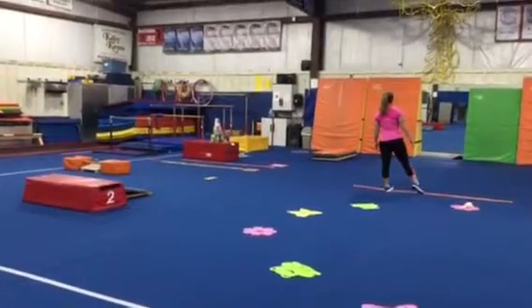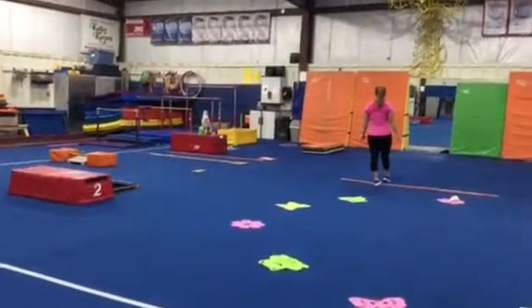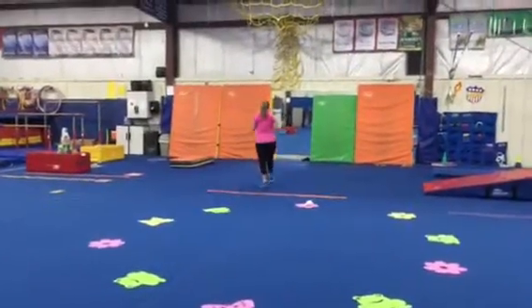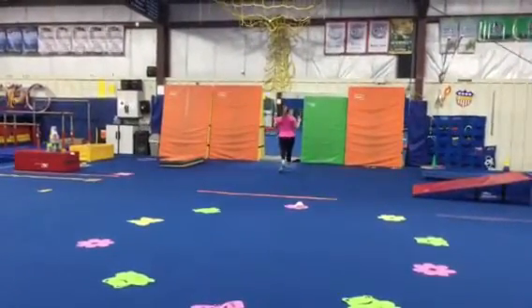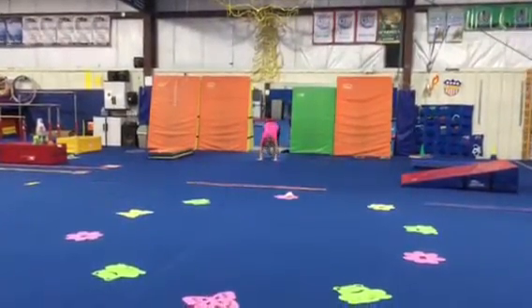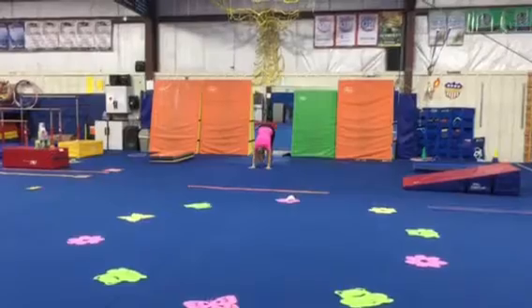For a warm-up we're gonna do different farm animal walks from line to line. First we can gallop like a horse, with one foot in front and chasse. We can do bunny hops where we hop our hands and then hop our feet all the way to the other line.